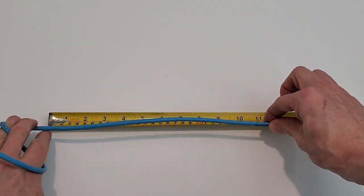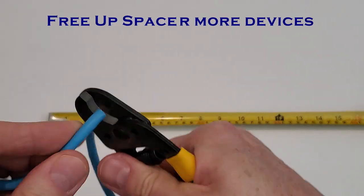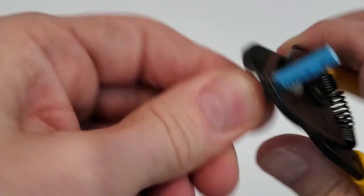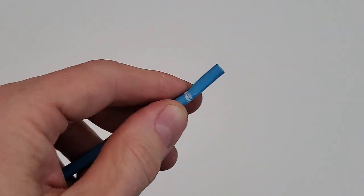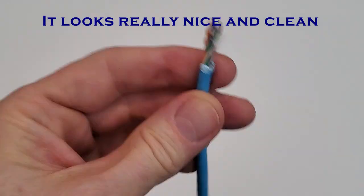There are three important reasons to keep your patch cables as short as possible. The first reason is it frees up space to allow for more devices to be installed in your network box. The second reason is it will keep your devices cooler by allowing more air to circulate. And the third reason is it just looks better having the cables at the correct length — nice and clean.